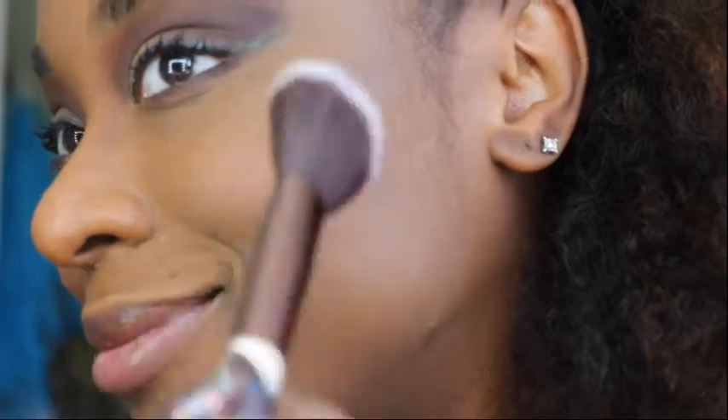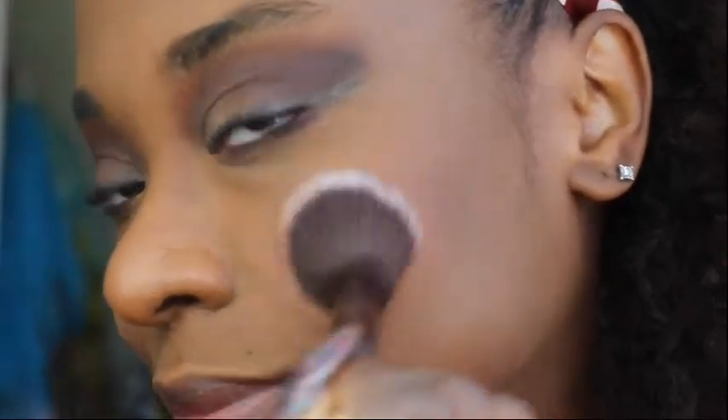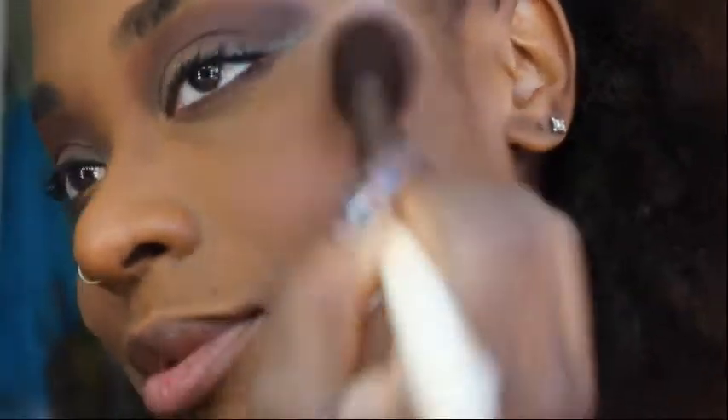I'm using the Saharan 2 blush palette by Juvia's Place — still one of my favorite blush palettes. I'm using the color B, 'Honey,' of course. You already know that's my favorite color — why wouldn't it be?